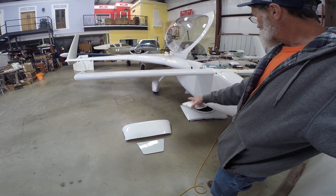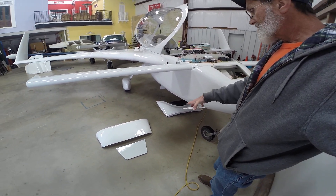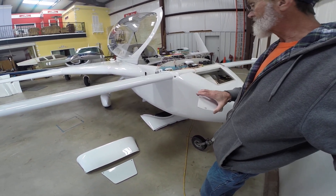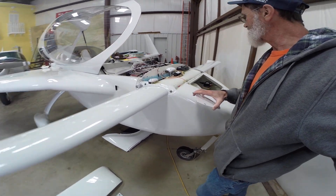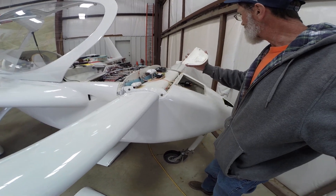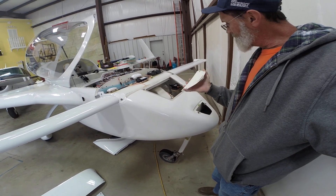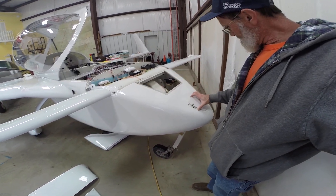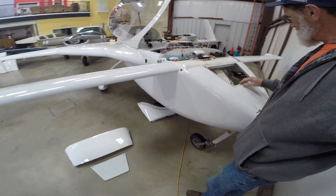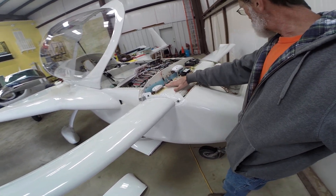Per plans, that canard cover is usually one solid piece, but several folks have started taking those off and making them separate. I think the Velocity folks were probably the first to do this, and it gives quite a bit more room for avionics. I use cam locks to keep these covers on, and there are little lips that the front slides onto.